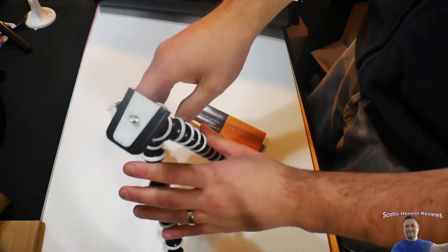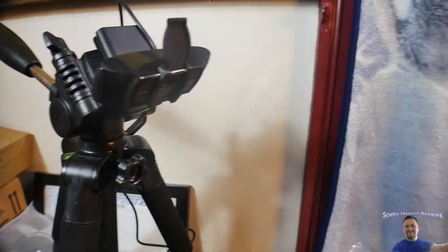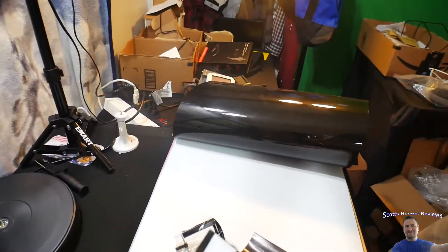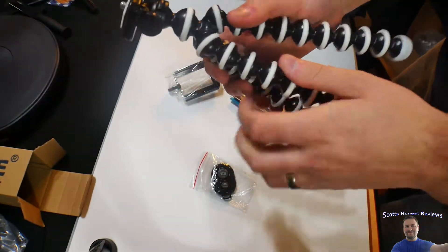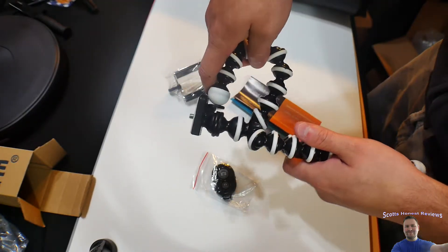Let me show you guys something here. We got one tripod there, one tripod there, we have another tripod somewhere else, and we got that white little tripod. I'm always using tripods for multiple angles, and this caught my eye.